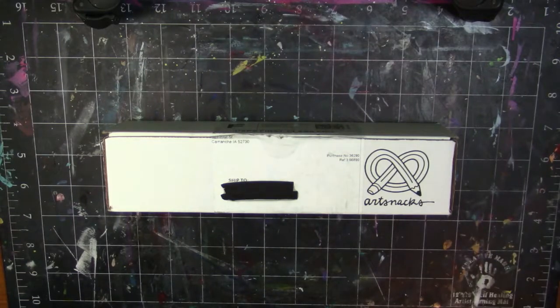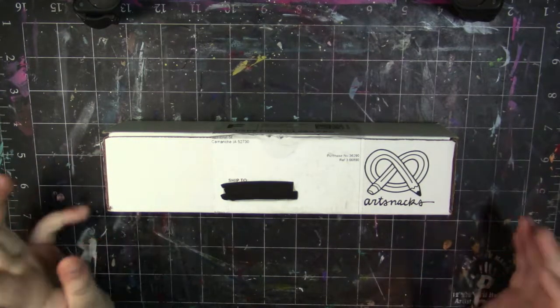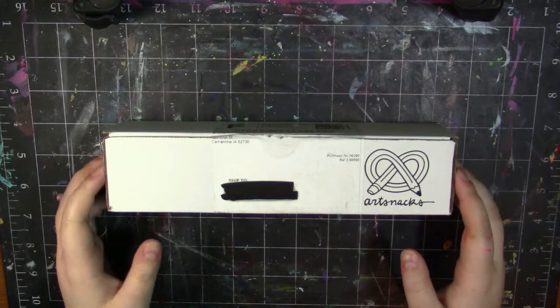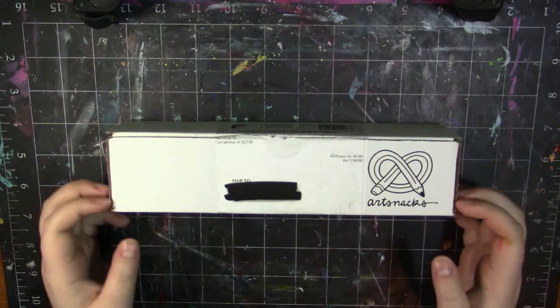Hey, my squidlings! It's Katie here, and guess what I got in the mail today? If you said ArtSnacks because you can clearly see it on the video, then you are correct. I'm really, really excited to be opening another ArtSnacks box.